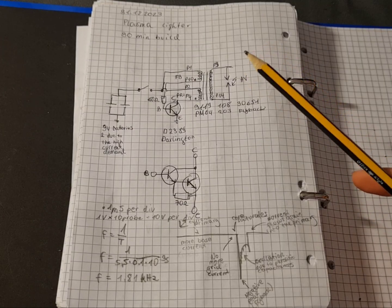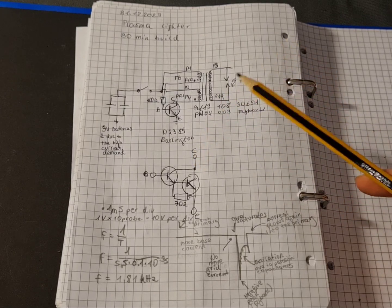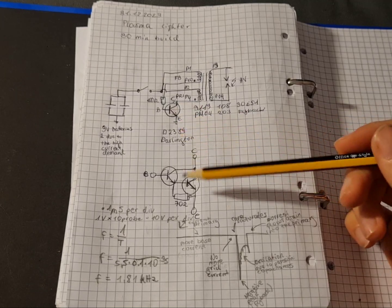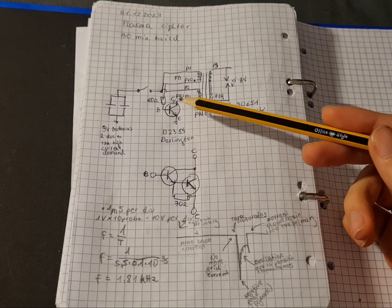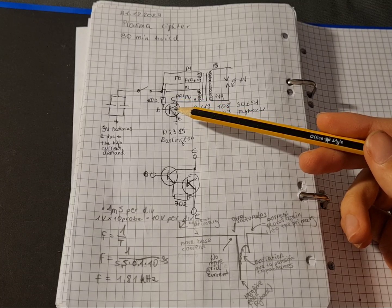The heart of the circuit is, of course, the flyback transformer, which creates the high voltage for the arc. It is driven by a single transistor, which is simple, but it's not an effective way of driving it.